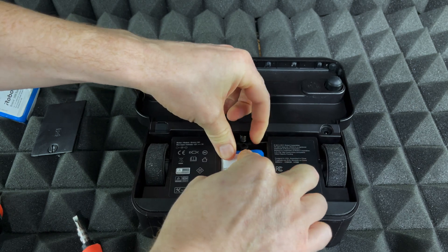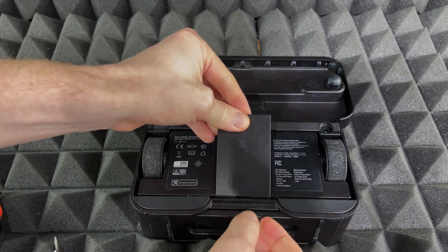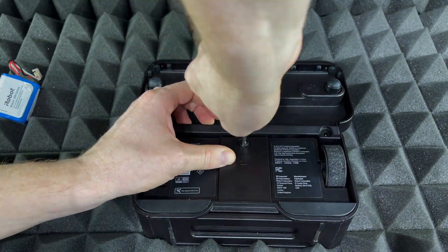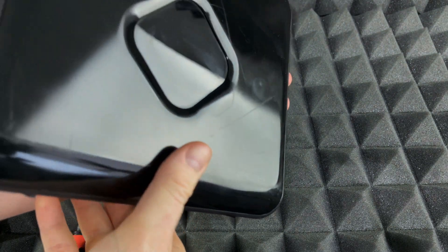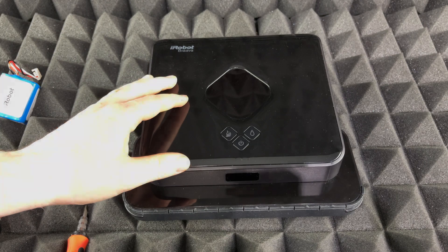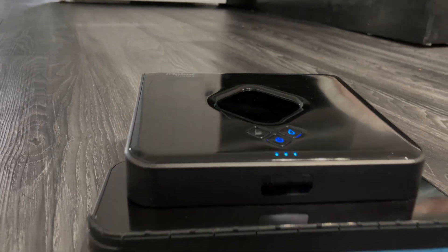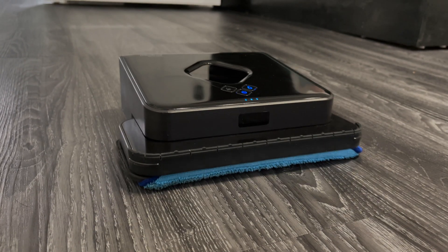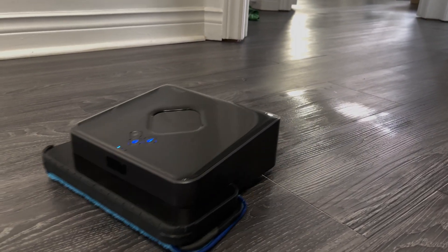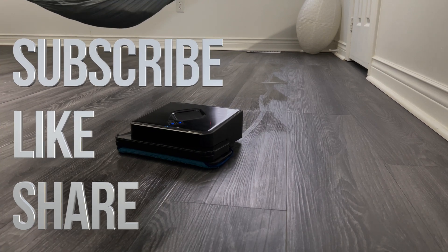You want the cables to go kind of to the side so they don't get in the way and prevent you from putting the cover back on. Place the cover on like so and start screwing it down. For this entire process the robot must be turned off — do not turn it on until it's fully installed. And that's it — we're all done with unboxing and installing the new battery! If you have any questions, leave them in the comments. Don't forget to subscribe and rate. Thank you!